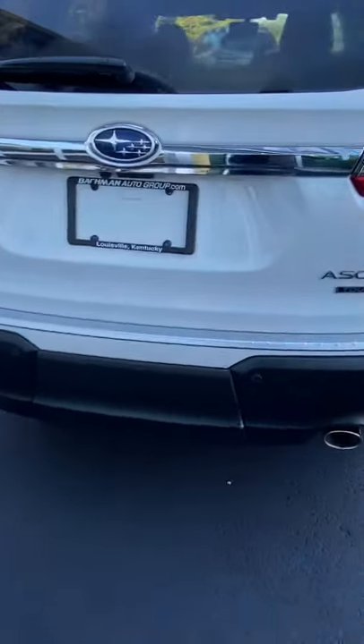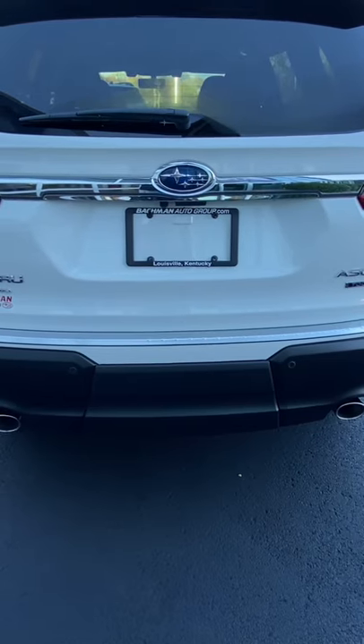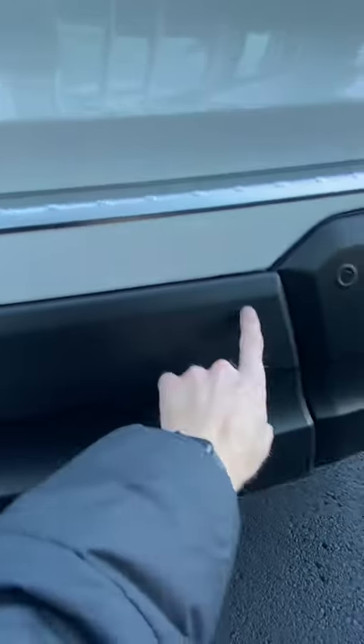If you've ever been curious about whether or not your Ascent has a trailer hitch, or you know it has one but want to see how to access it, I'm going to show you how to do this quickly. The trailer hitch doesn't come standard on the Ascent. If yours does have it, it'll be installed behind this plastic panel.